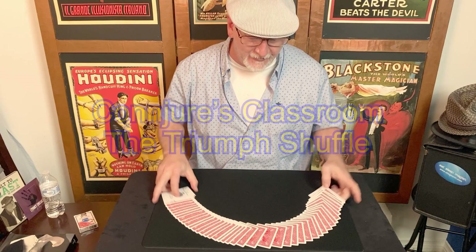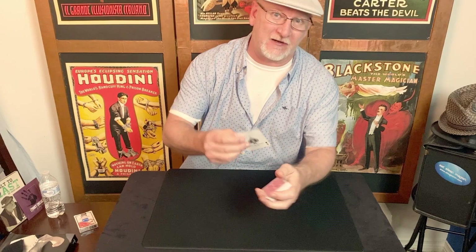Well, greetings, kindred spirits, and welcome back to another card trick tutorial. Today we're talking about Dye Vernon's Triumph. It's a trick and a method. Let's do the trick first.